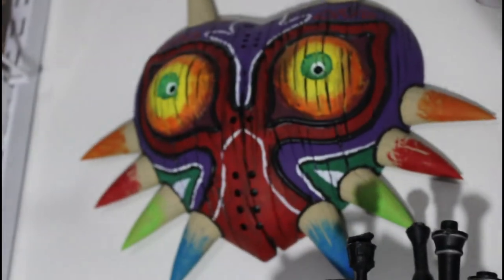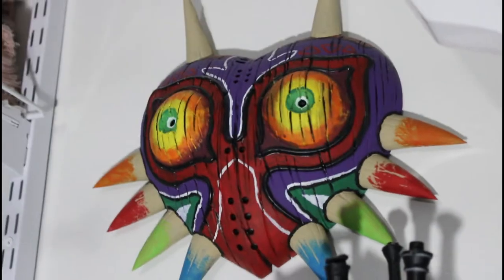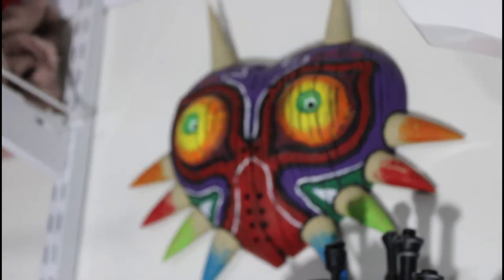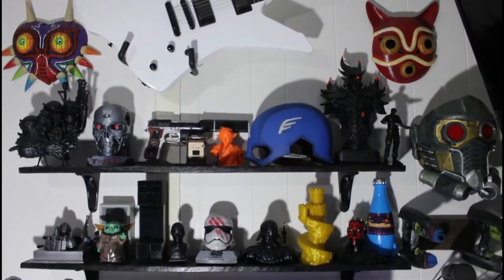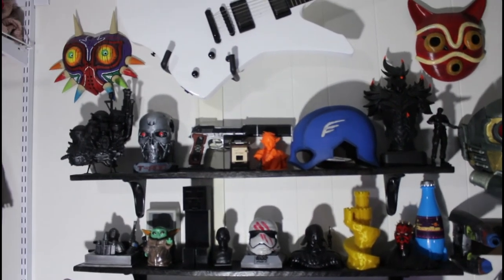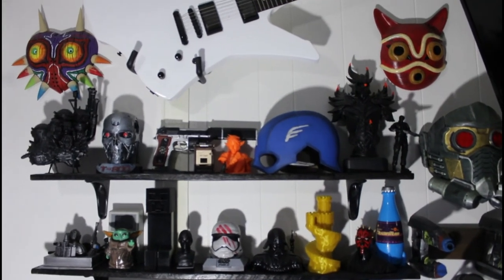Probably my main print that I'm most proud of is my Majora's Mask replica, painted with acrylics — it's about life size. Those are some of the prints I've accomplished with the Ender 5s. I hope you guys enjoyed the video. If you'd like to see some painting videos with these or more 3D printing videos, let me know in the comments, and I'll catch you guys next time.